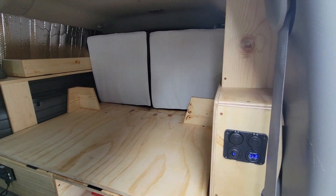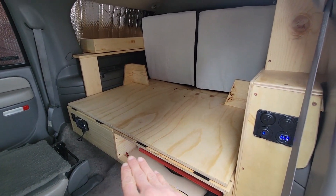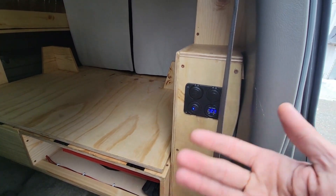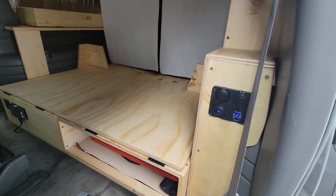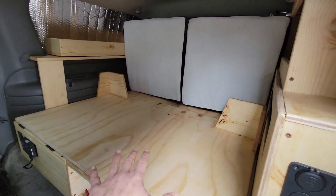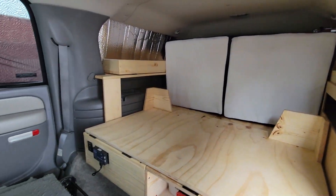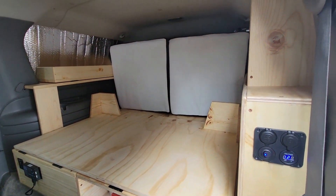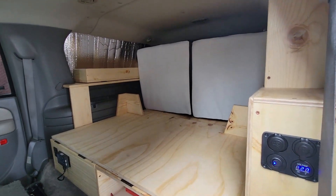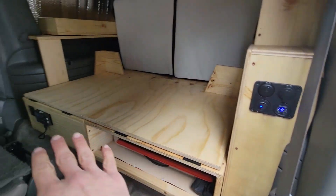That's pretty much the Level 3 build. A Level 3 build, for those who are new to this channel, features bed storage, a rear kitchen in the back, and some electric capability — solar battery with DC and AC outlets. The entire platform sits where the third row seat used to be. The third row seat is now taken out and replaced with the removable build. Everything can be removed should you want to turn this thing back to a 7 passenger SUV. The third row seat will be provided with the sale.